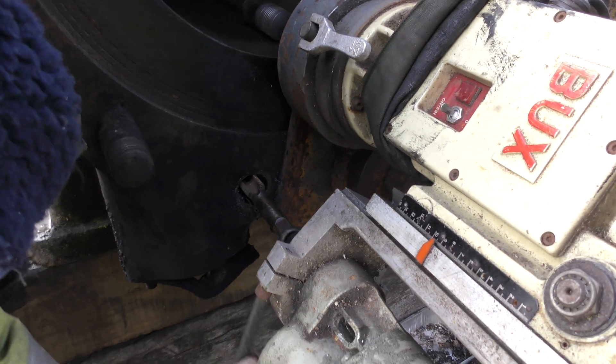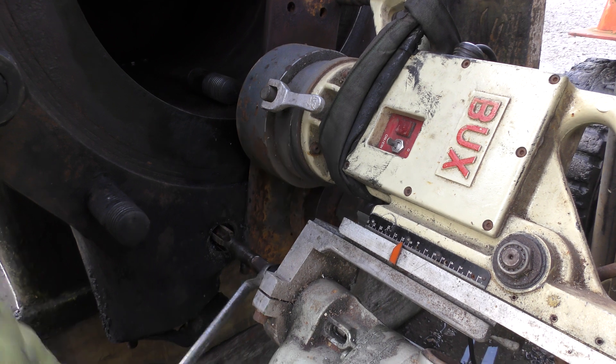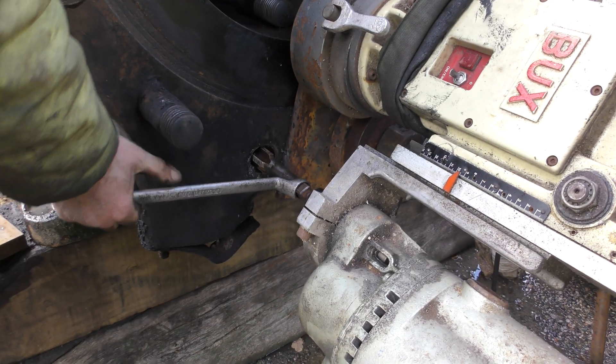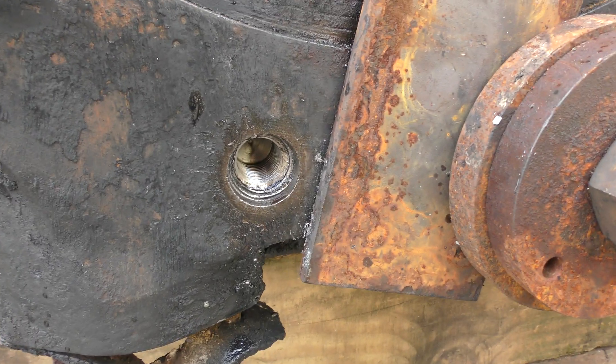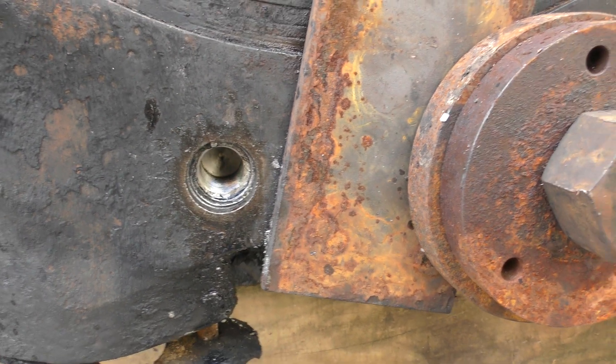Bob's working up to a bit of a sweat here — first time today. Now we've got a nice inch and a quarter BSF thread in there. You can still see the original stud.